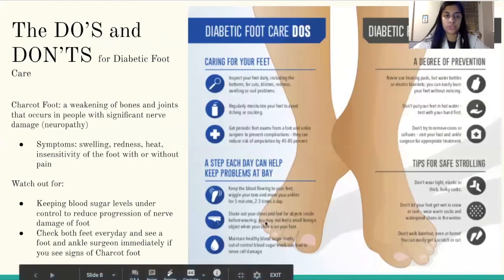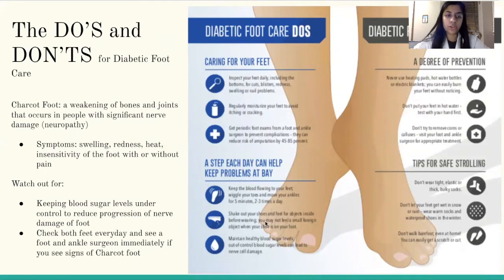The do's and don'ts for diabetic foot care. Charcot foot is also known as a weakening of bones and joints that occurs in people with significant nerve damage. Some symptoms include swelling, redness, heat, and sensitivity of the foot with or without pain. With Charcot foot, it's important to keep your blood sugar levels under control as this can reduce the progression of nerve damage to the foot, and to check both feet every day and see a foot and ankle surgeon immediately if you see any signs of Charcot foot.